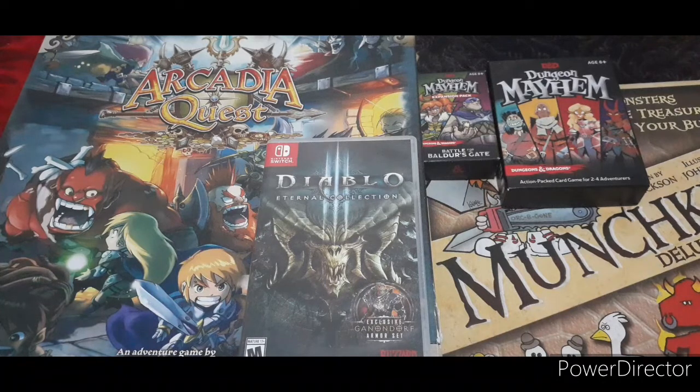Now before we unbox the Dungeons and Dragons Starter Set, just a little recap — I am very excited to open this game. Very thrilled actually, because I think in one of my earlier vlogs I mentioned that my friends and I played Dungeons and Dragons.